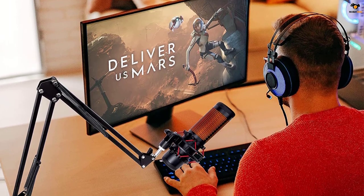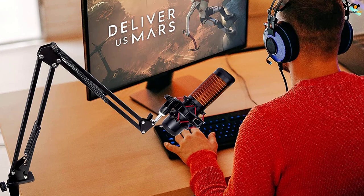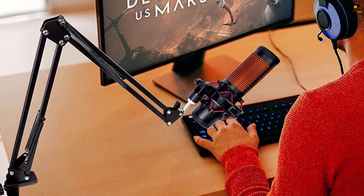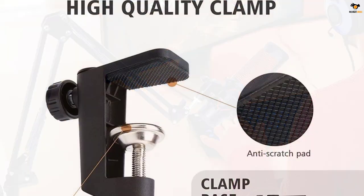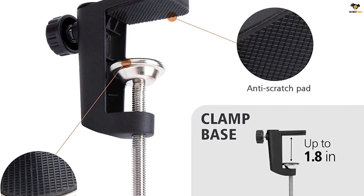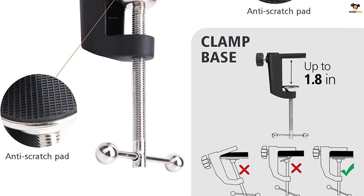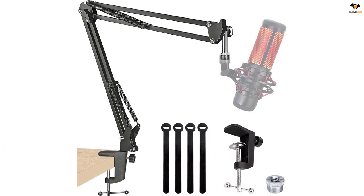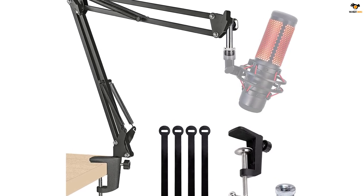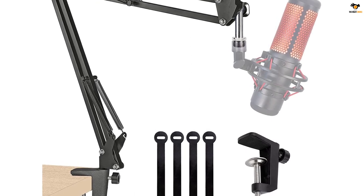There are dual suspension springs on the arm to maintain the position. The Sunmon Quadcast boom arm mic stand also comes with a pre-installed silver adapter, which is what you will need to use a HyperX Quadcast S microphone, so the overall installation procedure is already sorted out. As for the base, it is compatible with desks up to 1.89 inches thick, covering almost all standard desks available.